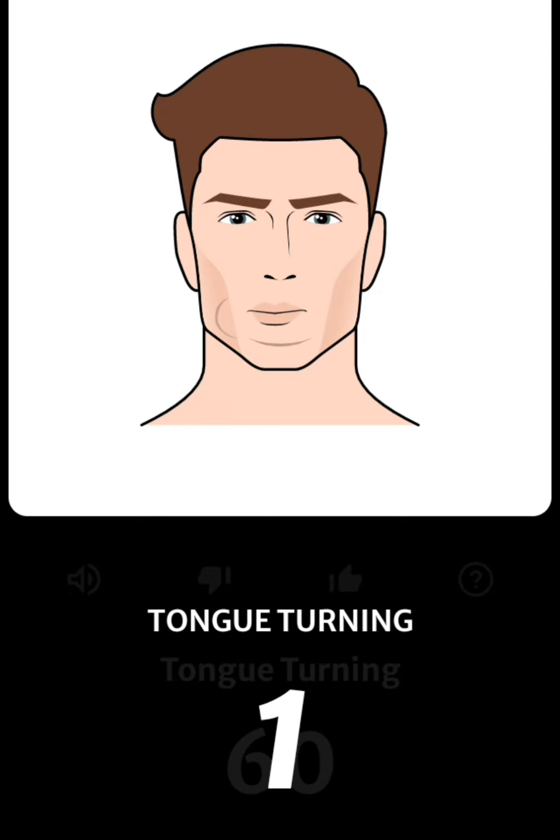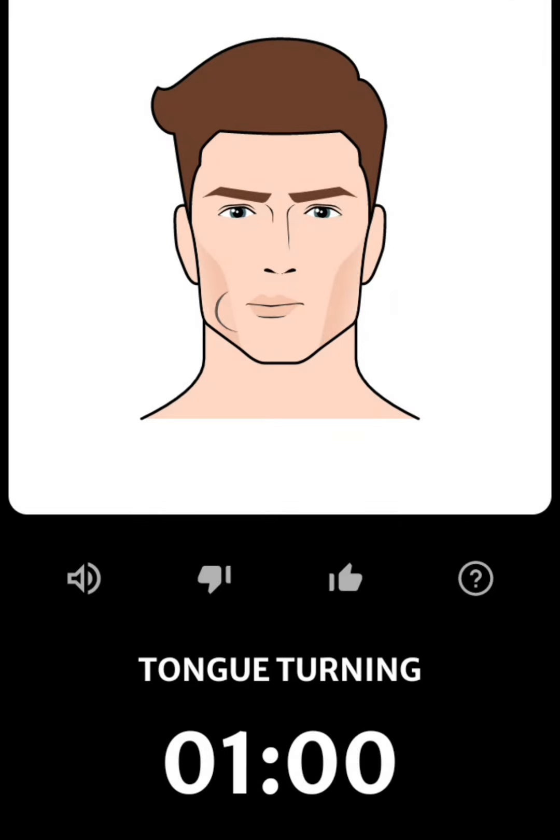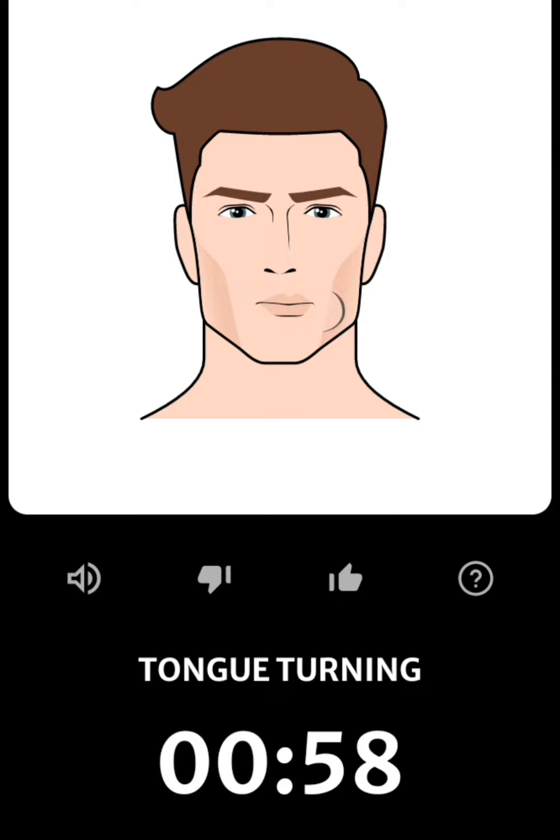3, 2, 1. Press your tongue against the inside of your mouth. Turn it 3 times clockwise and 3 times counterclockwise.